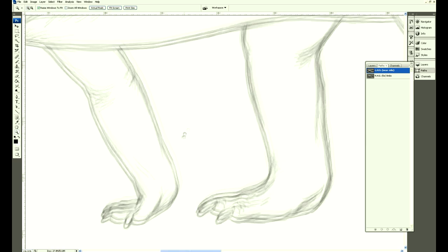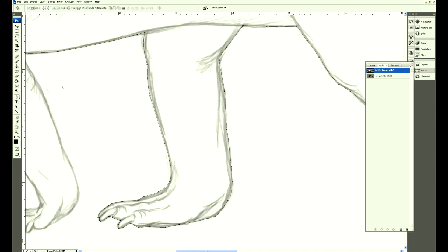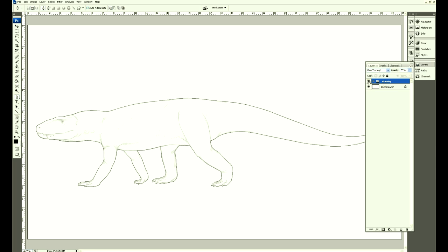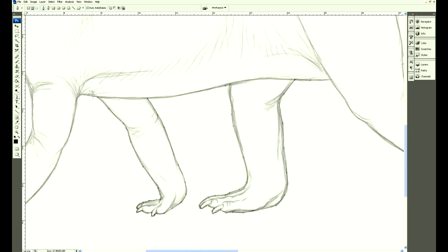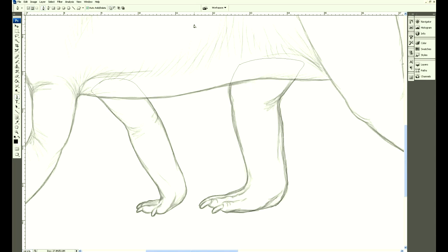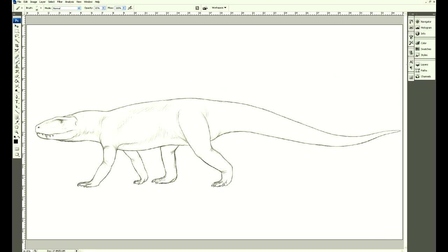I tend to name all of my layers and all of my clipping paths as well. I'm making a couple of separate clipping paths — one for the whole body on this side and one for the far limbs. That way I can do some shading later on just on those limbs and not worry about the dark areas spilling over onto the body.